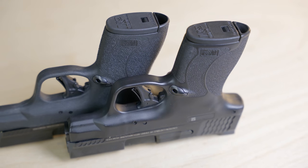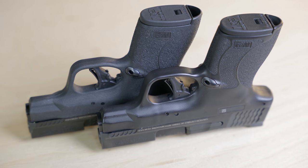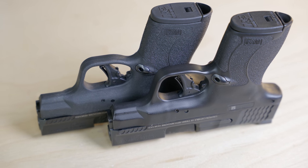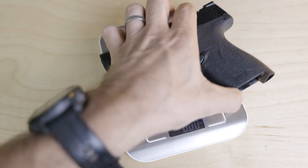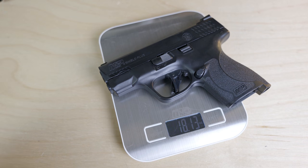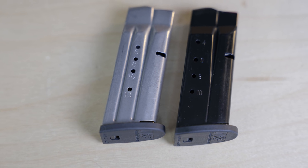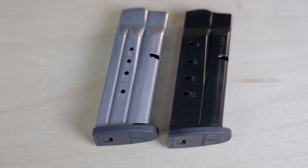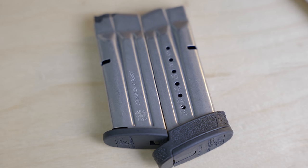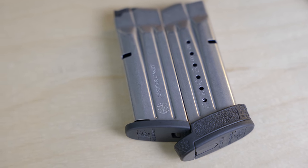Main takeaway here: the .30 Super Carry Smith & Wesson Shield Plus is identical to the 9mm, except for a couple of minor features we'll discuss. The dimensions are identical. The weight — this one's actually 7 tenths of an ounce lighter than the 9mm version, but it holds a staggering 14 rounds — that's 13+1 with a flush-fit magazine — or 17 rounds of .30 Super Carry with the slightly extended magazine.